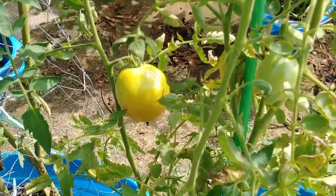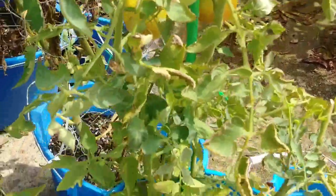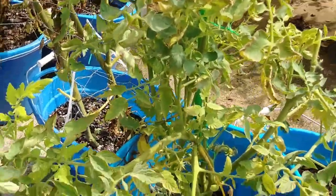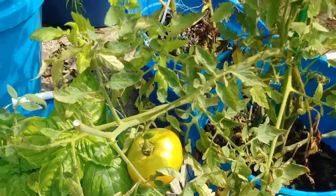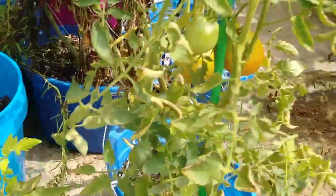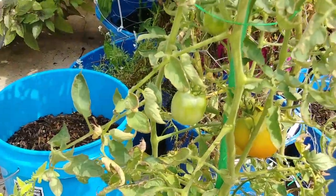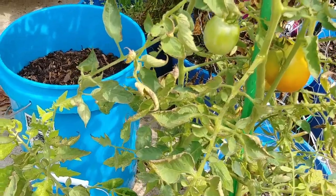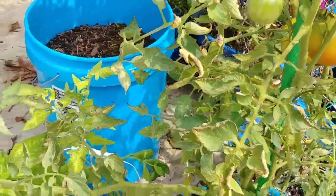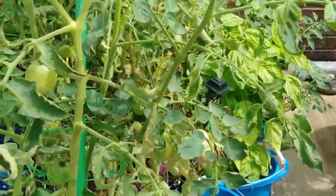Our sunset gold yellow tomatoes are doing really good. We harvested quite a few of them and we've been eating tomatoes like crazy, because we've just gotten a ton of them, and I haven't been canning any lately. I might have to just go outside and put the canner outside and can stuff. We've been harvesting tomatoes, just tomatoes, tomatoes, tomatoes.